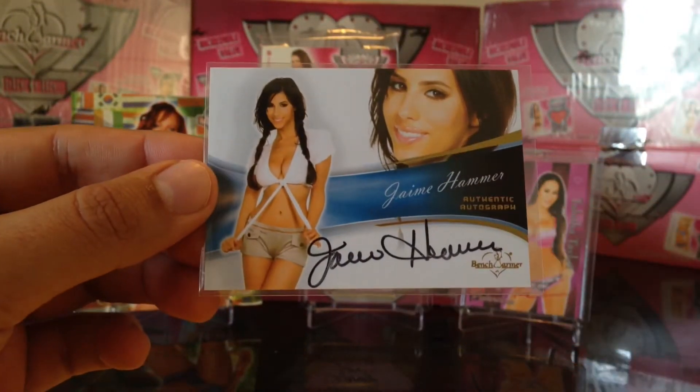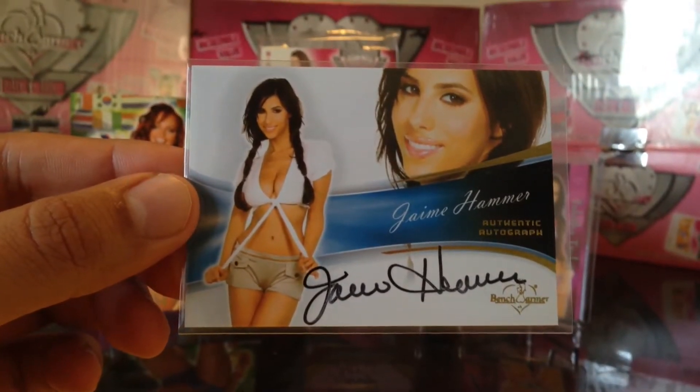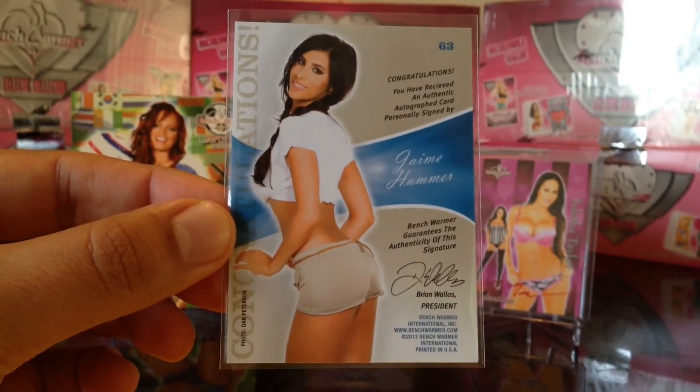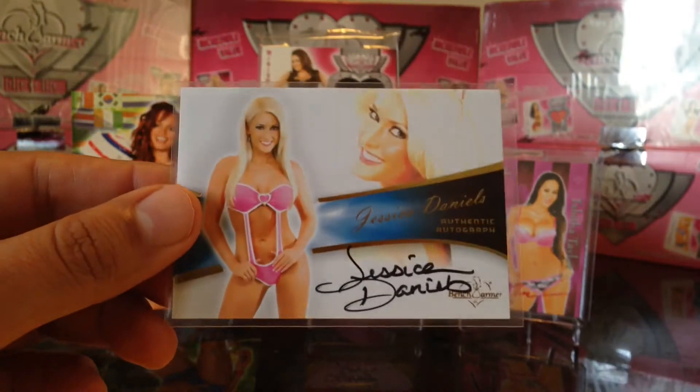And then I got four additional autographs from those 60 packs. Jamie Hammer — pretty cool, Jamie Hammer. And got this Jessica Daniels.